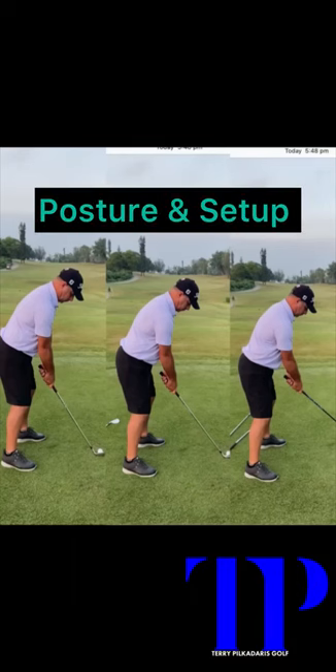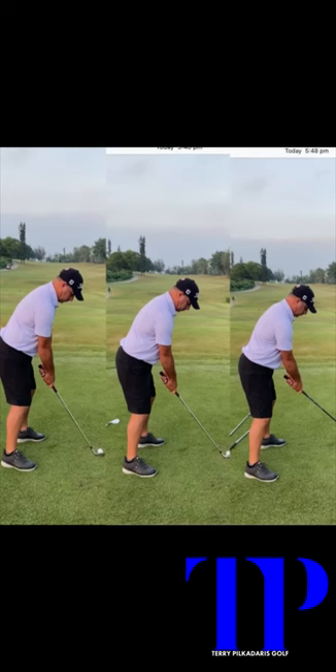Welcome to my channel. What we are talking about today is getting the correct posture and set up in the golf swing. In this video, I am going to show you how to find the correct posture and the correct ball position for you.